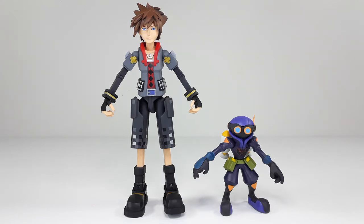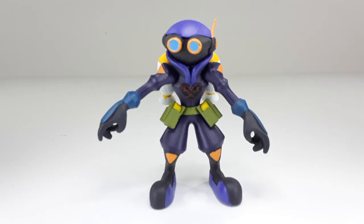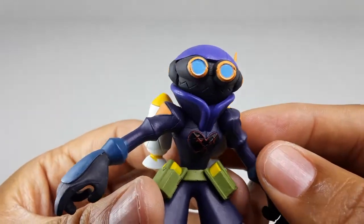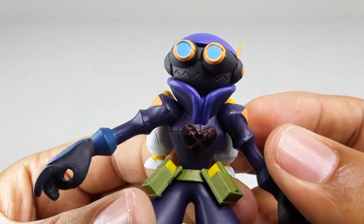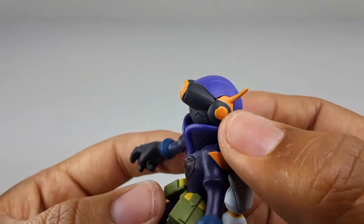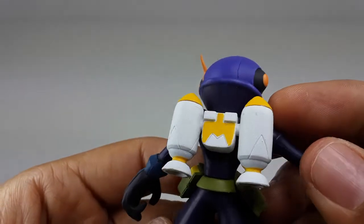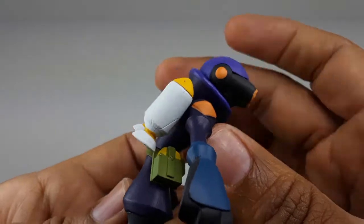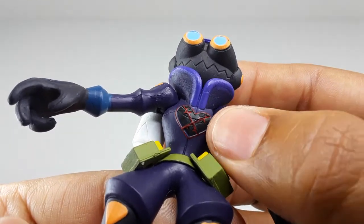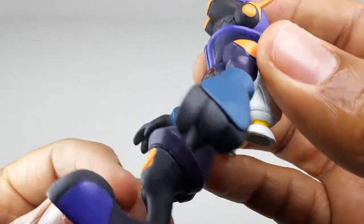Here we have both figures outside of the packaging — these guys look very good. Now here we have the Air Soldier. Let's take a closer look at him: look at his goggles, that looks so good. You can see the mouth right there — this looks like a scouter or something like that. The gloves look pretty good, the booster pack looks so good, the little pouches, the little heart right there looks nicely painted, the boots and pants — this is a very nice figure.